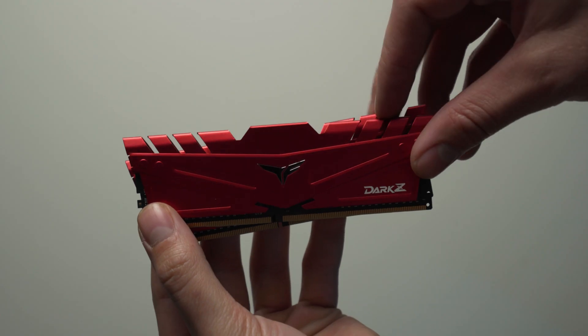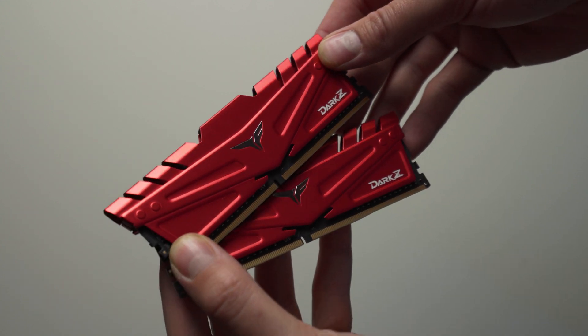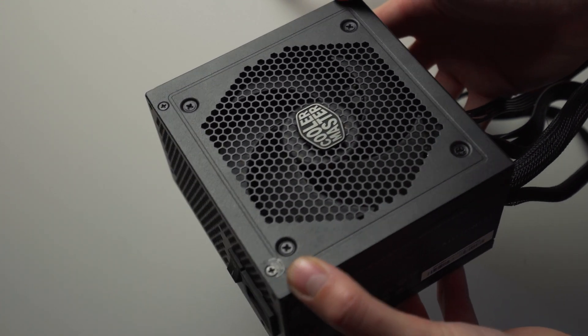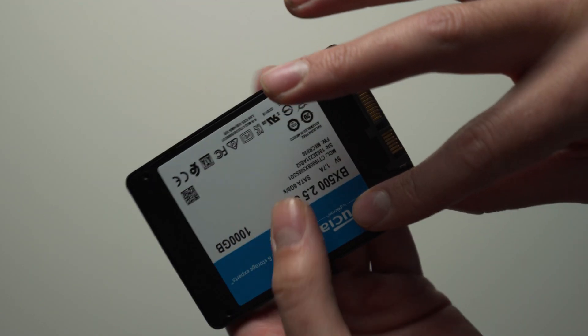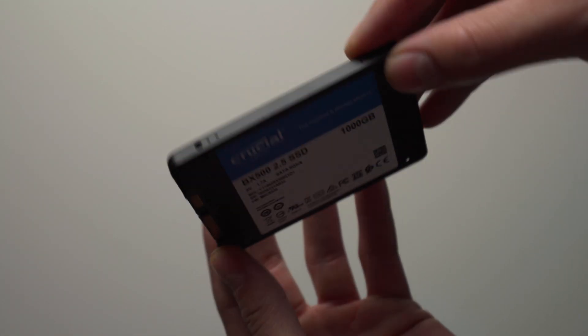For memory we went with 16 gigs of Team T-Force Dark Z at 3200 megahertz, which I've used a bunch of times on this channel and works great with Ryzen builds. For the power supply we went with a Cooler Master MasterWatt 550 watt bronze rated unit picked up cheap on the used market. I'd suggest at least 500 watts and I'll leave a link in the description. For storage we went with a one terabyte Crucial BX500 SSD at $99 on Newegg, which is basically the right price for that capacity.